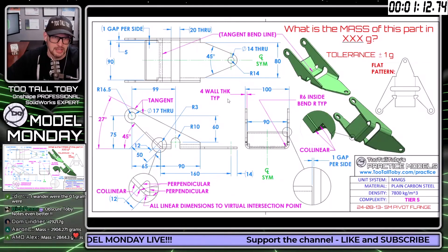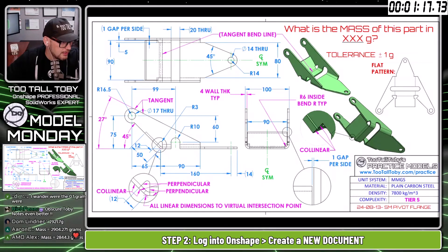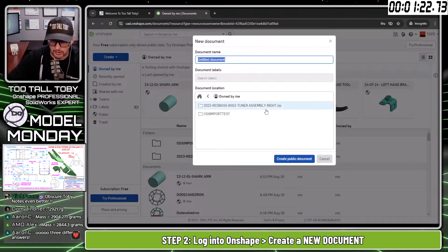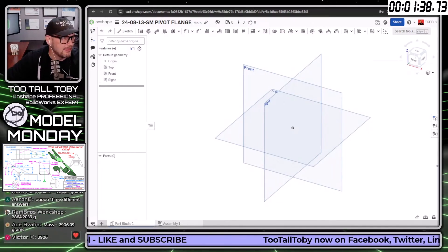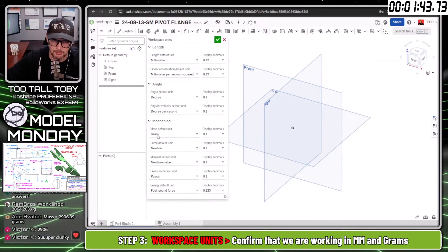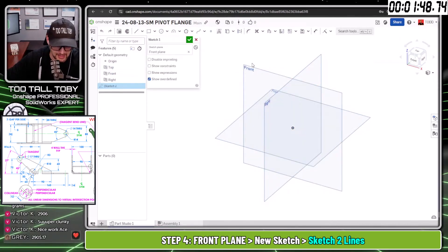Let's move this over to the second screen and do a live solve in OnShape. We're going to create a document called '24-08-08-13-SM pivot flange' — this way it will be searchable. I'm making this a public document so you can search for it. Going into workspace units to confirm we're working in millimeters and grams.